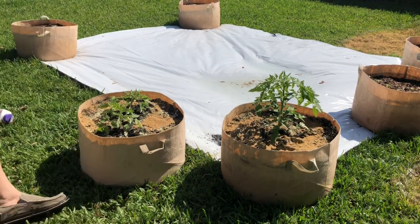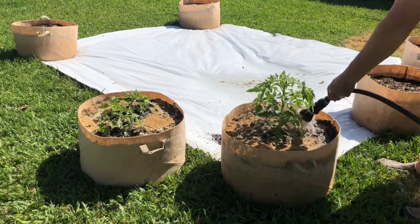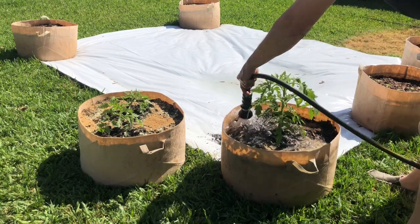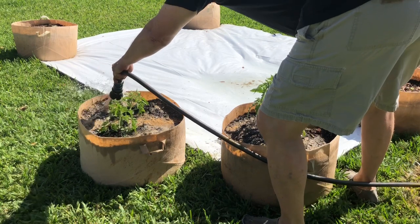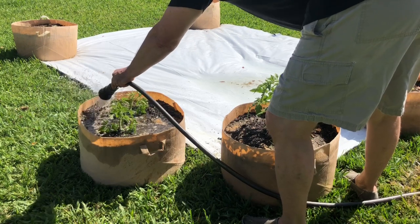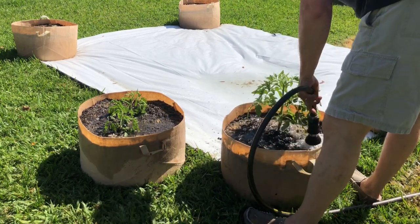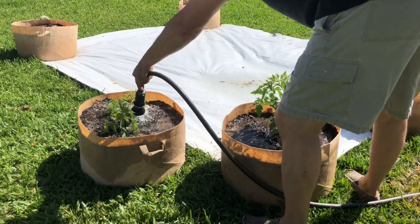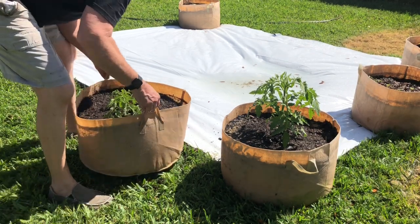That's about a quarter cup, maybe a little more, on each one. Now we're going to gently water all this in — get that bone meal calcium going and get that fungicide going in there. Now we'll move it to its final resting place here as it grows.